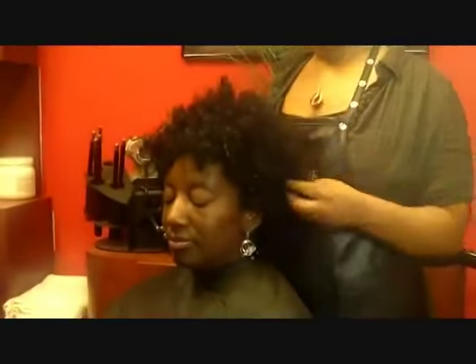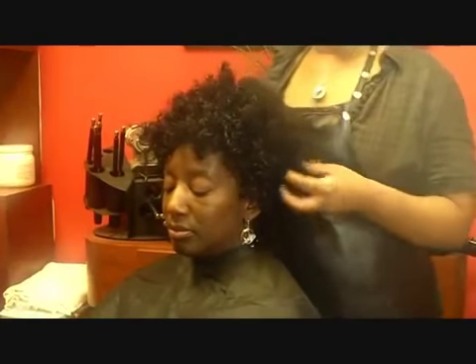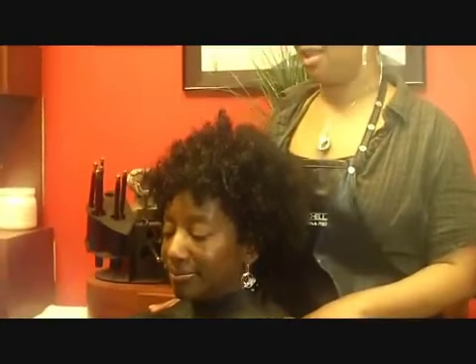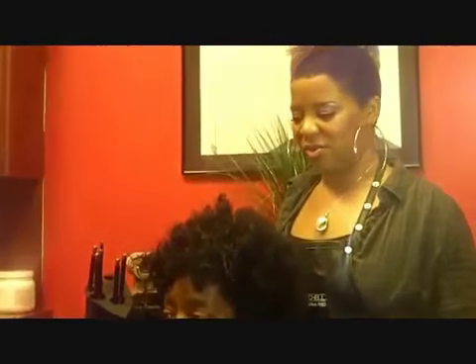Hello, my name is Natasha McCain. I'm a salon owner of Shanae Prairie Salon in Fayetteville, Georgia, and today I'm going to show you how to flat iron, pin curl, and also wrap natural hair. This is Cynthia — she'll be my model for today and we will get started with washing her.